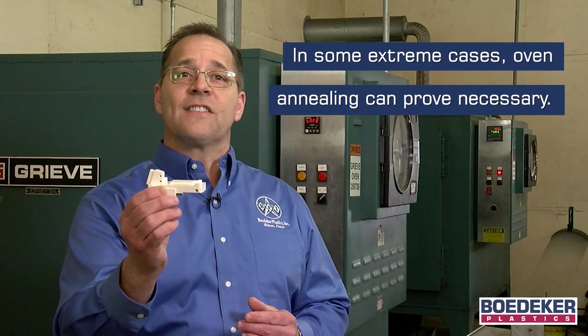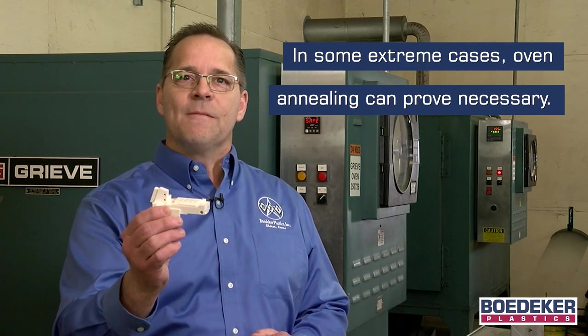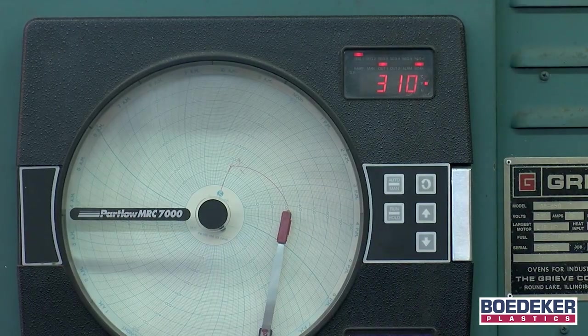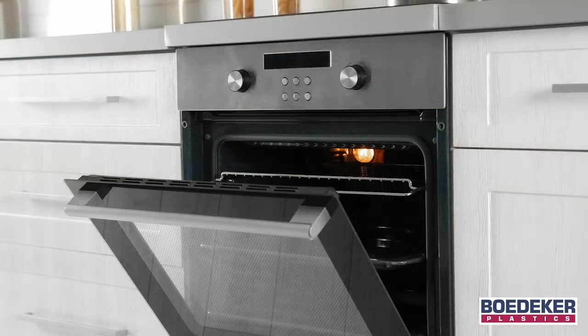However, for the most challenging parts and the tightest of tolerances, there are instances where an oven stress relieving cycle can prove necessary — for example, parts that require precision flatness, or parts that have intricate and non-symmetrical contours. In such cases, we still first recommend a rough machining step. After roughing, place the parts into a calibrated, time and temperature controlled oven, closely following our recommended annealing cycles. One of the more common mistakes is the use of an uncalibrated or poorly circulated oven resulting in poor temperature control. Also, removing parts before they are cool to the touch will thermally shock the parts and may induce more stress into the material.